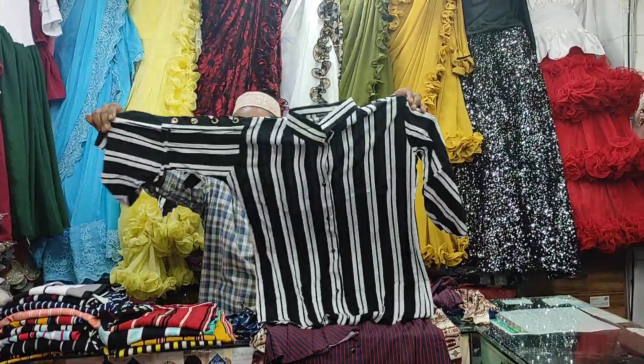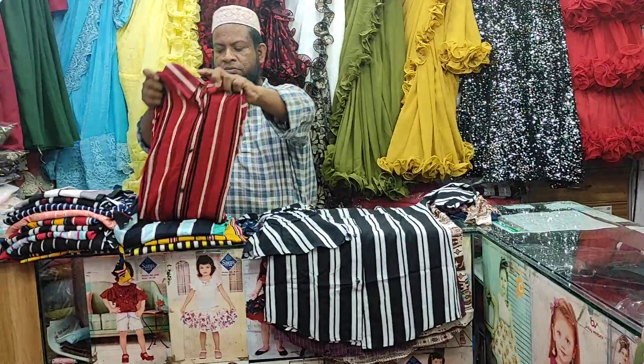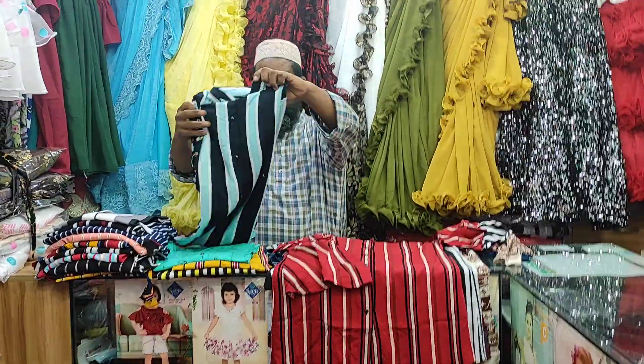This is a black color. This is for the first collection range. I will show you the next range as well.